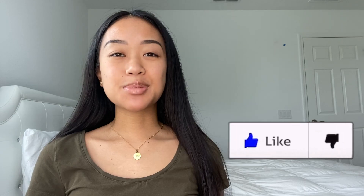Thank you guys for watching my video today! Please don't forget to give this video a thumbs up and hit that subscribe button. Until next time, I'll see you all in my next video.